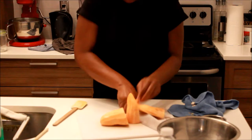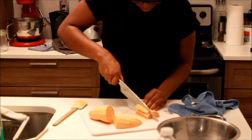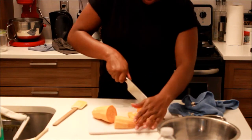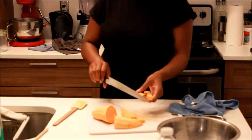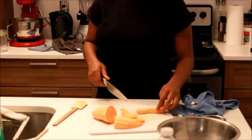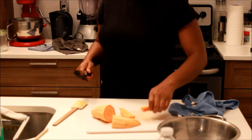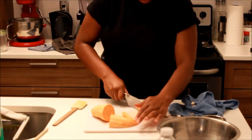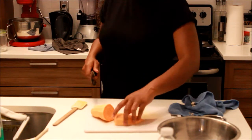Now I'm going to cut up the sweet potato into the desired sizes. I find it better to make them smaller because they cook faster and get crispier. Of course, when you make them smaller you definitely have to watch the oven to make sure they don't burn, because it literally takes seconds for them to go from perfectly cooked to burnt to a crisp.